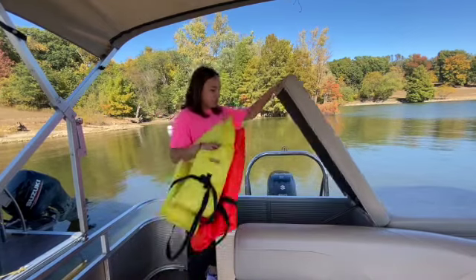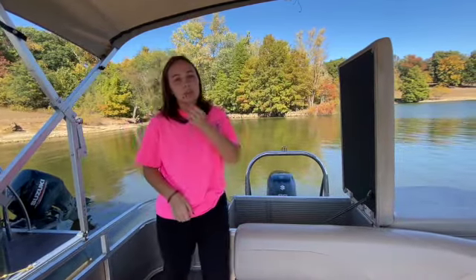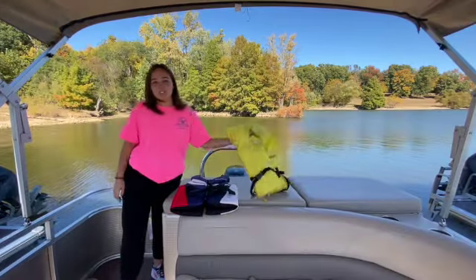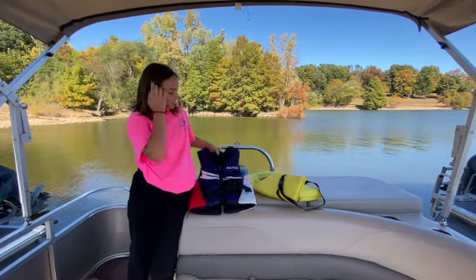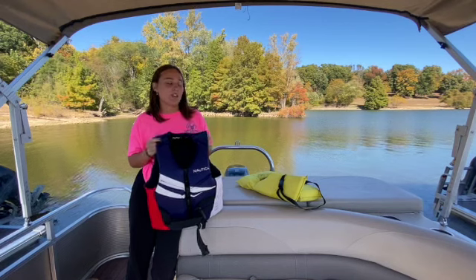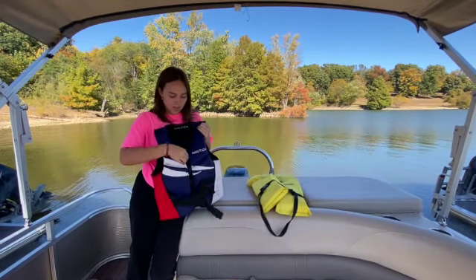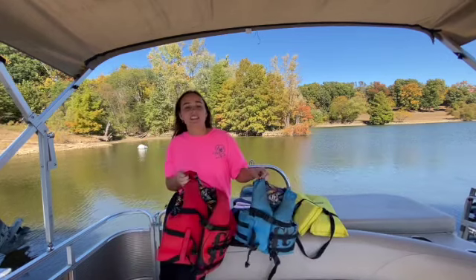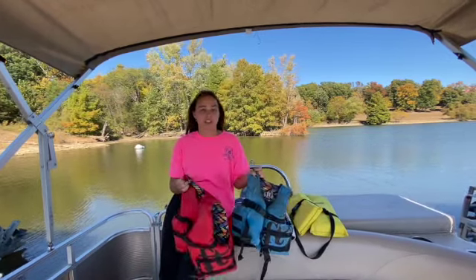All of your life jackets are going to be in this back compartment here. Adults don't have to wear them — they just have to be on the boat. Children 12 and under do have to wear their life jackets at all times. We have two different types: these are the Maywest and these are the ski vests. The ski vests have to be worn on the tube at all times — you cannot wear the Maywest vests on the tube, you have to wear the ones that clip in the front and then zip up. These are our kids' life jackets; if you need different sizes, just let us know and we'll get you the right size.